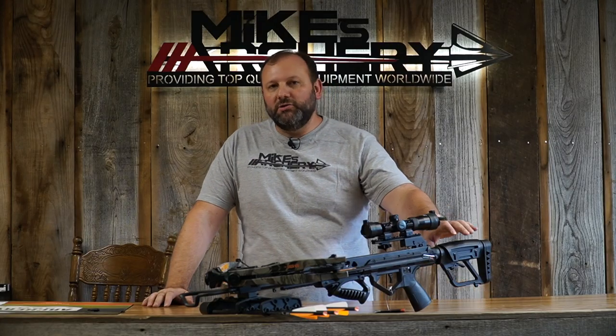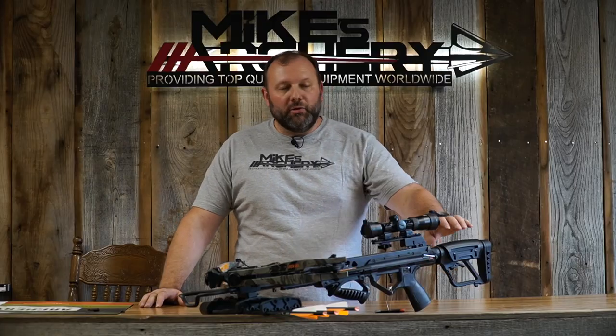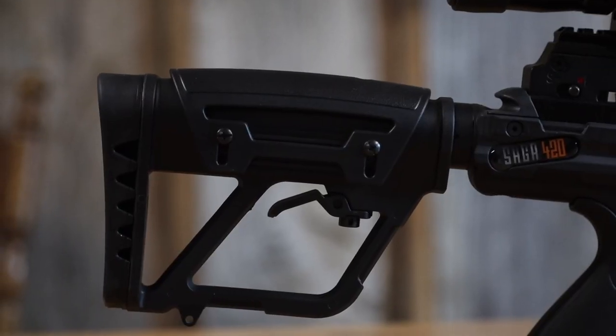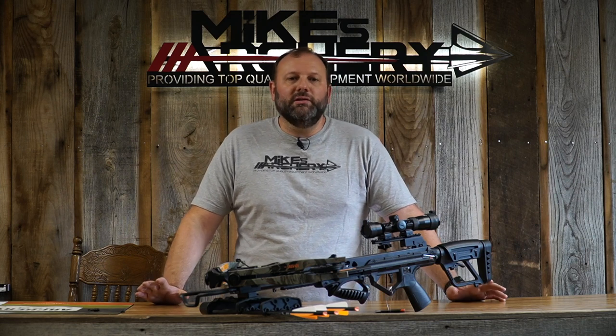They've kept several other options built into this bow similar to the past. It still has the adjustable stock on the back with three positions, allowing you to fit from a woman or younger child all the way up to a full grown man. It also comes with an adjustable cheek piece, which is a nice addition allowing you to get that eye relief right where you want it for whoever is shooting the bow.